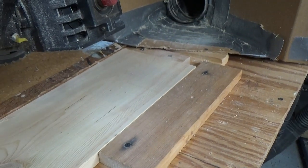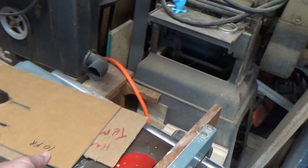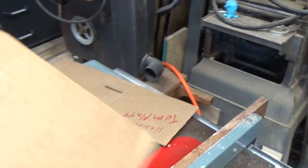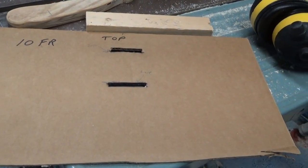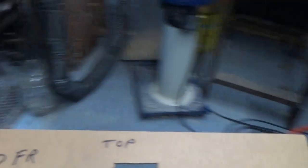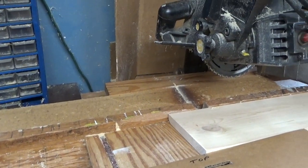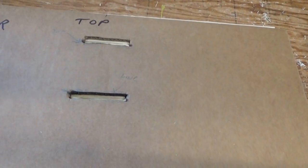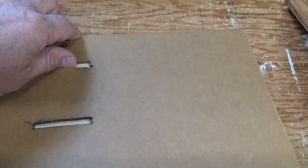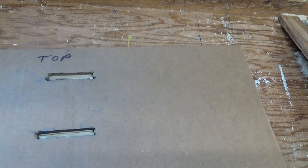I've got a template that we use — I'll show you that real quick. This one's for a 10 frame. I just marked the top. This will work on the deeps or the honey supers. So basically I just line it up, draw the two lines on it, and I know the stop and start points.